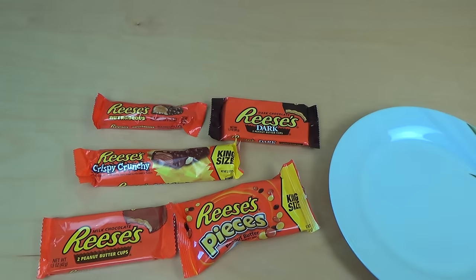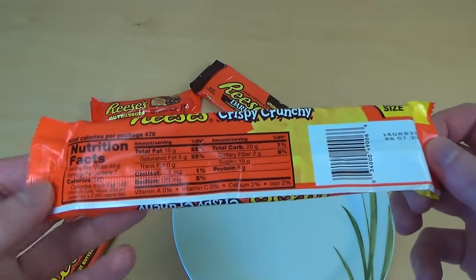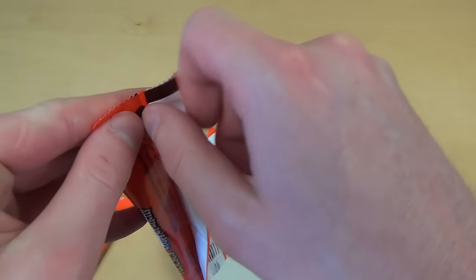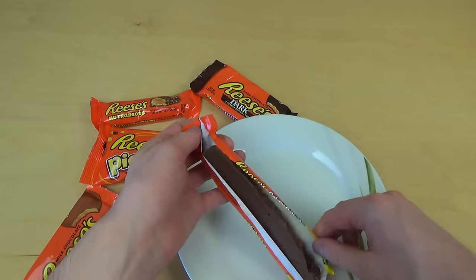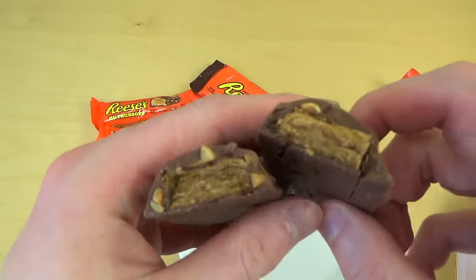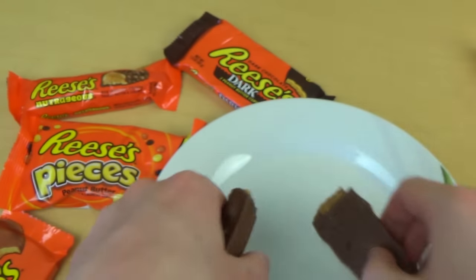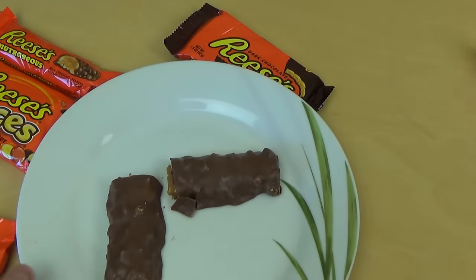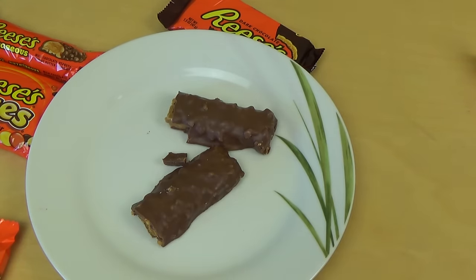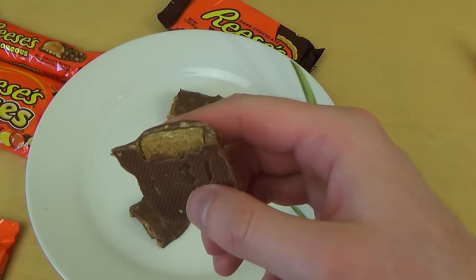I'm starting with the bars — the Crispy Crunch is maybe the most interesting. Of course, from America. So many greetings to all my American viewers. Okay, it's broken, I think because of transportation or something. You can already see the inside — it's some sort of brittle material. Okay, I'll cut it anyway. I always cut stuff.